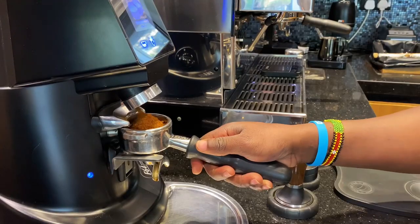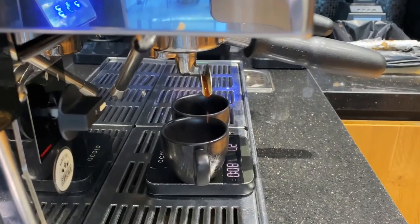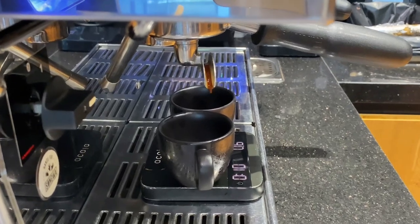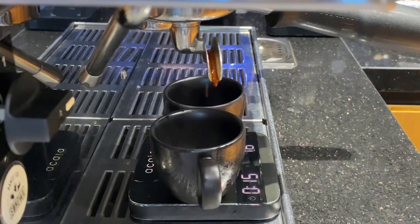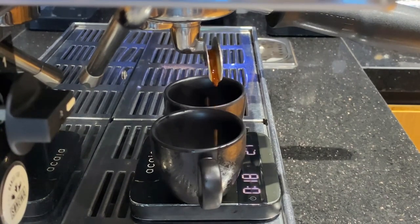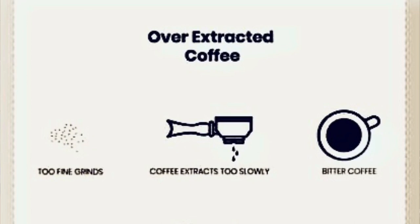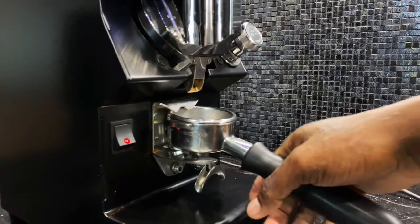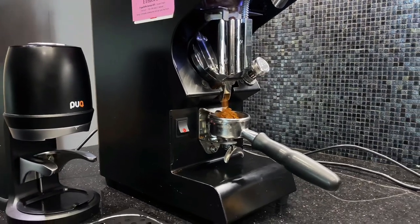To fix a fast flowing espresso, adjust your coffee grinder to a finer grind size to reduce the particle size. If you have a slow dripping espresso, the water from the machine is unable to flow through the coffee bed because the particles are too fine, preventing water flow and resulting in a slow dripping shot. To fix this, adjust your grinder to a coarser grind size to increase particle size.